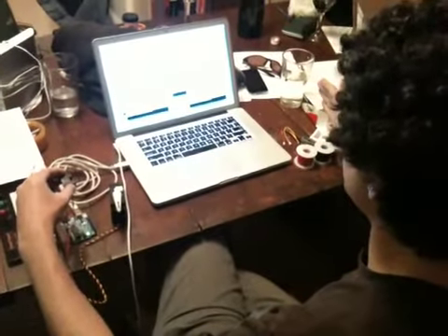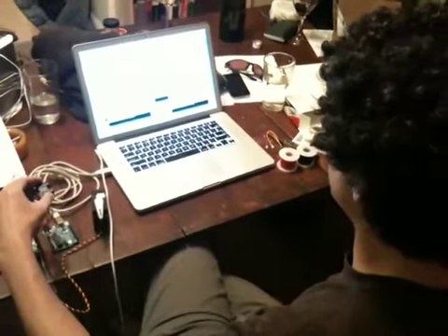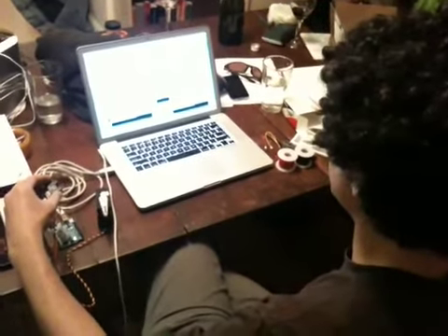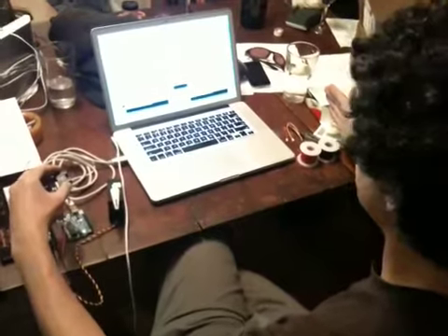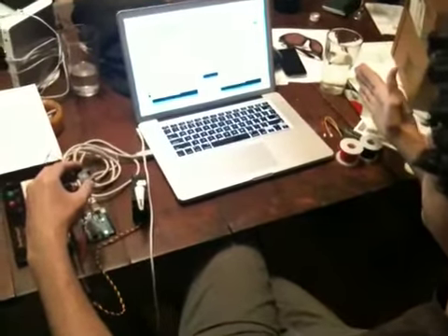What are you doing right now, Mikey? I'm moving my hand, increasing the distance between my hand and the sensor, and we're reading the value that the sensor is reading. Does the number get higher when you move your hand further away? Lower. So here it's 117, as I move my hand closer...